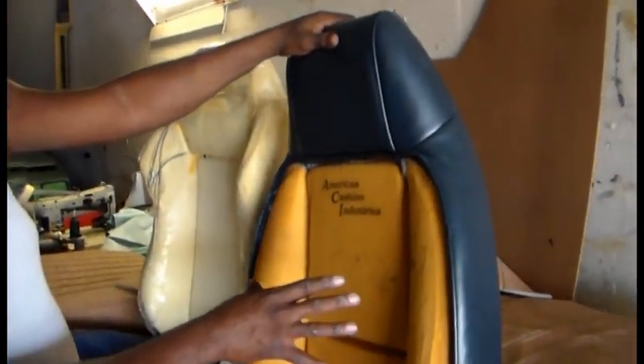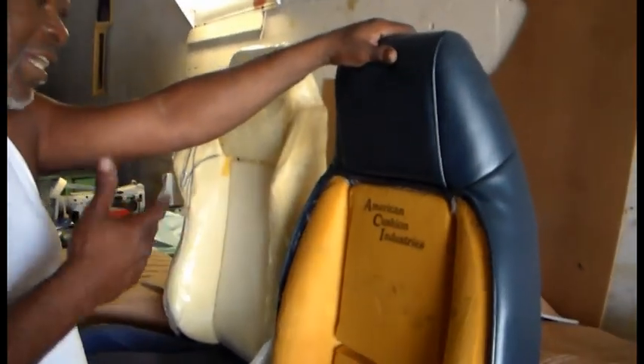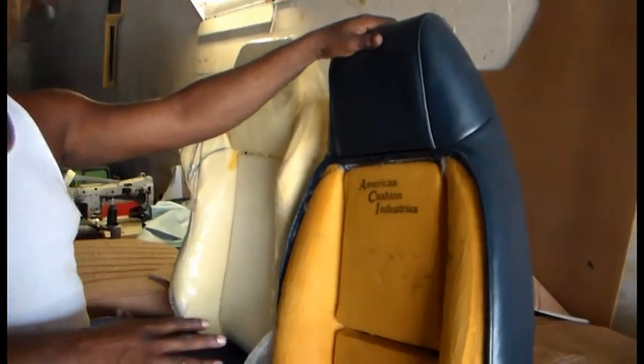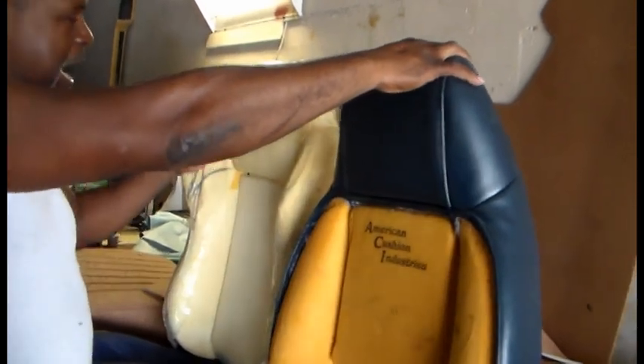You wanted to take this seat and fit it into a race seat. So when he's driving the car, he won't slip and slide — it'll grip him better. So what I had to do was cut the frame on this seat to actually build it.